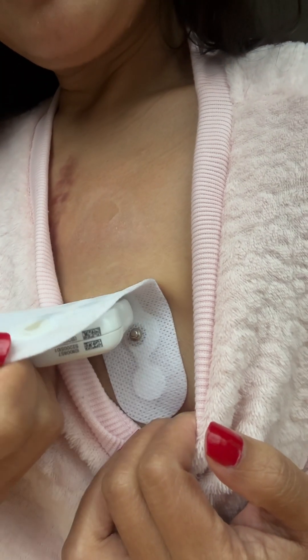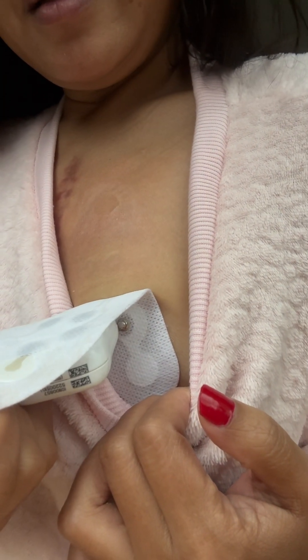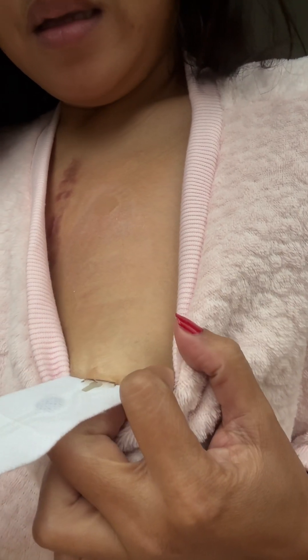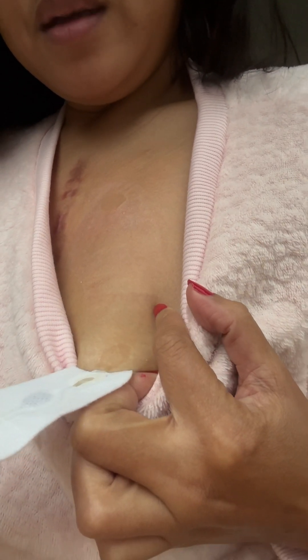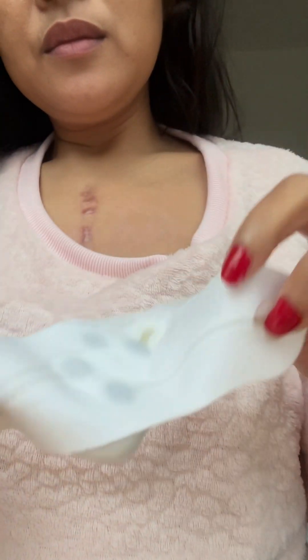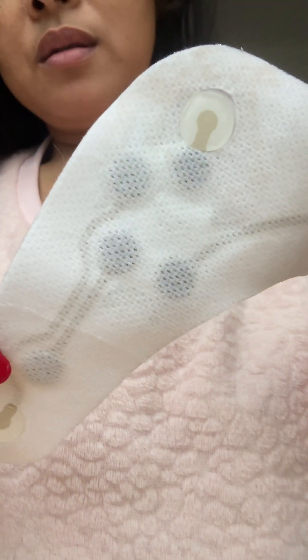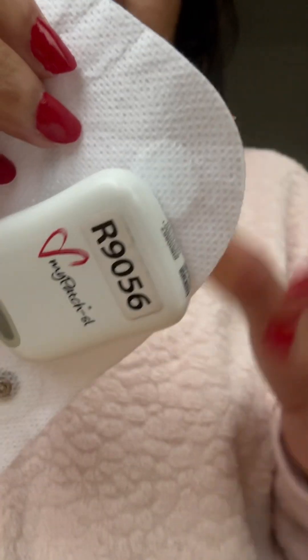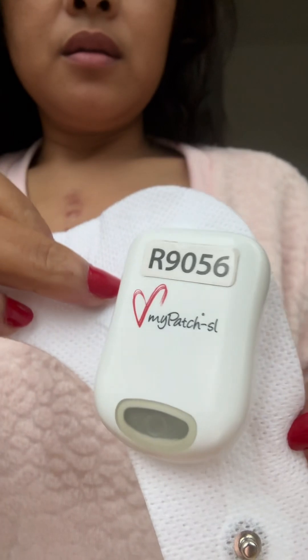I've had this already for four days, and from what I know, you can have this for up to 14 days. I'm taking it off slowly because it will irritate my skin. As you can see, this is how it looks on the back side of the Holter Monitor.